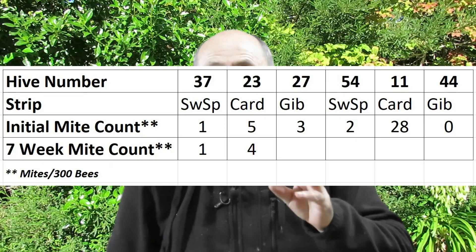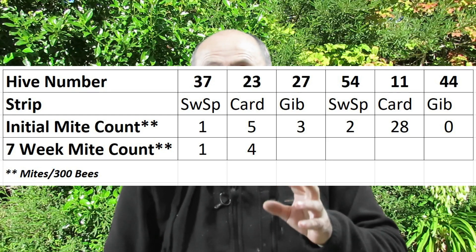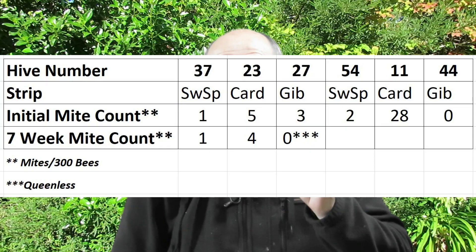The next hive tested was hive 23 with cardboard strips. It started with five mites per 300 bees, and the test yesterday came up with four mites per 300 bees — a slight reduction. Hive 27 had jib tape in it and started with three mites per 300 bees, but when I went to test it I discovered the hive had gone queenless with no brood. The mite count was zero mites, which tells me that when there's no brood, the oxalic acid has done a great job reducing mite levels — without brood there's no population of mites reinfesting the hive.